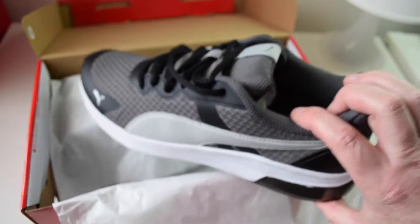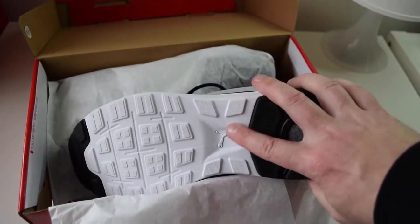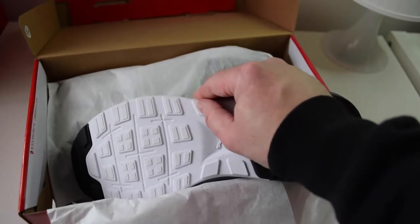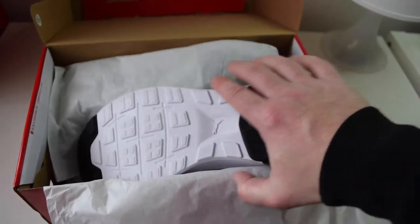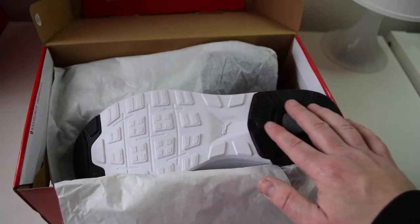The details: mesh upper, midsole is EVA, and then you've got a rubber outer sole. As I say, it doesn't feel like it's gripping my fingers, but it might be different when you walk on wet decking or wet concrete. It's hard for me to say just at this point in time.